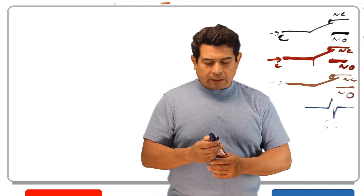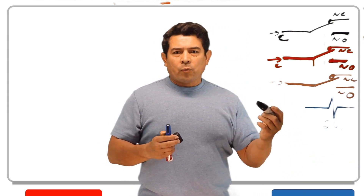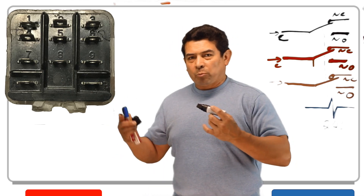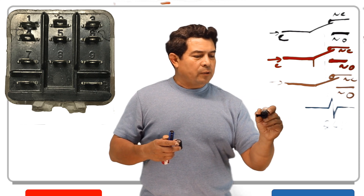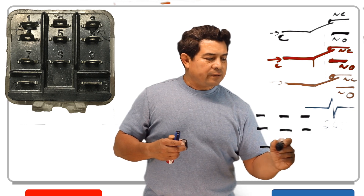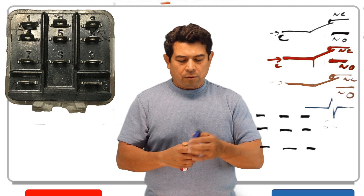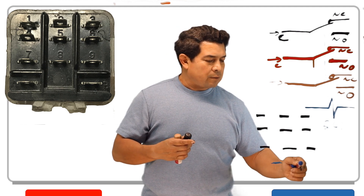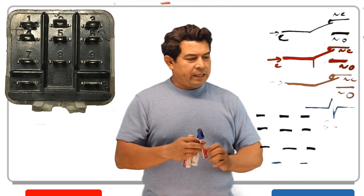Now the ice cube relay — let's talk about that one. When we look at the end where the wires get hooked up, we see that we have 1, 2, 3, 4, 5, 6, 7, 8, 9 connections. There are also two other connections down here at the bottom — one here and then one here. So that's basically what you're going to have on your relay. This is going to be all encased like this.